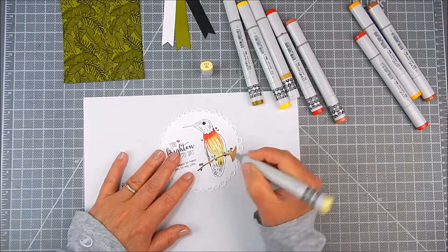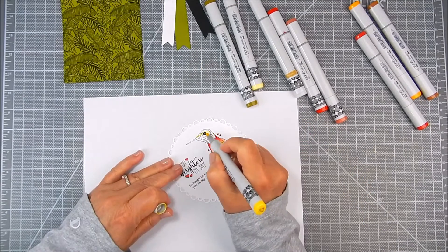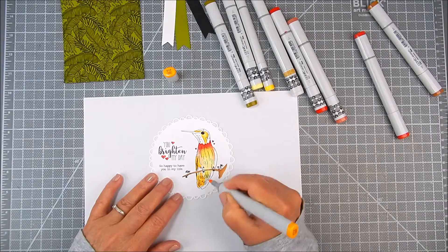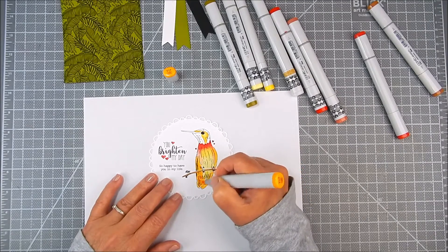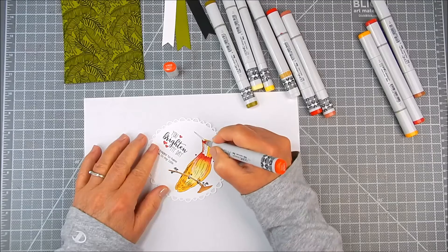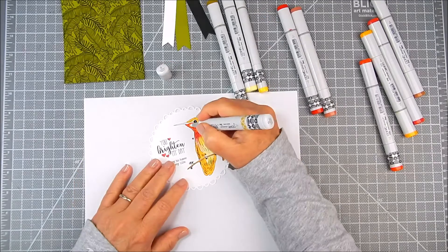I have various colors of Copic markers that I'm using, and I stamped with Copic Friendly Ink. Of course you can use any kind of color medium that you like. I just chose Copics for this, and I'm adding different colors of brights — orange, yellow, reds — in different areas there.